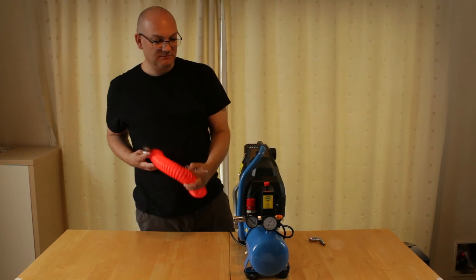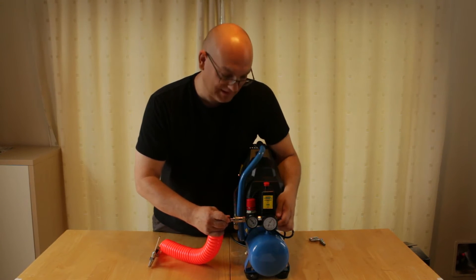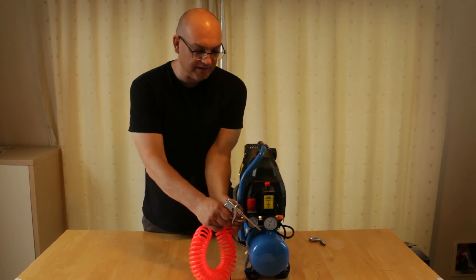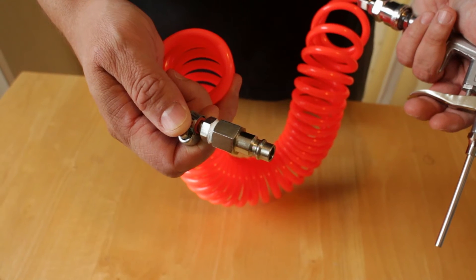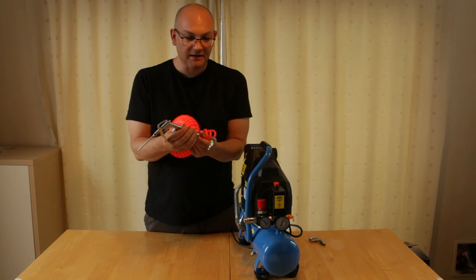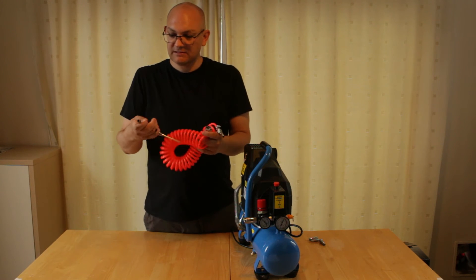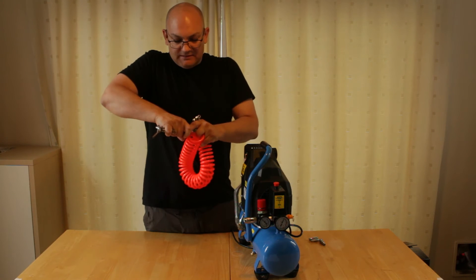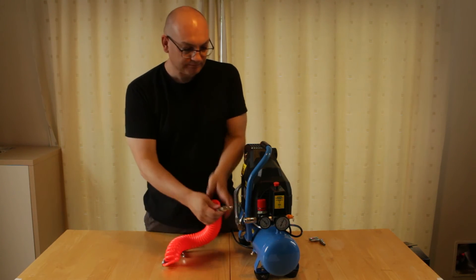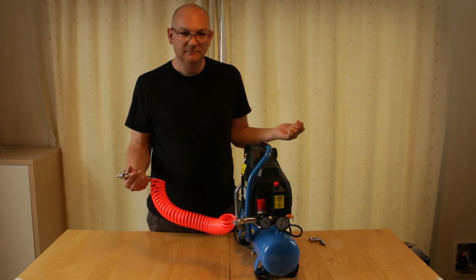To connect, you just stick the coupling in as usual. I've got an air duster — I've already got the high flow uni fitting fitted on there. This one actually came with something called an NPT fitting, so I had to convert this cable to the high flow uni, and it works great.